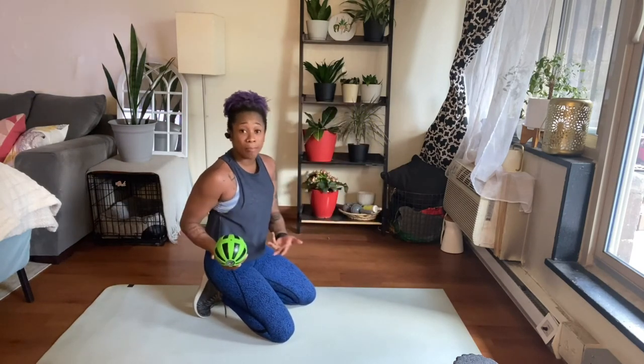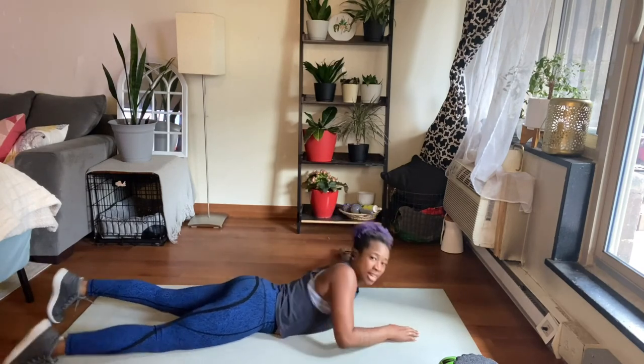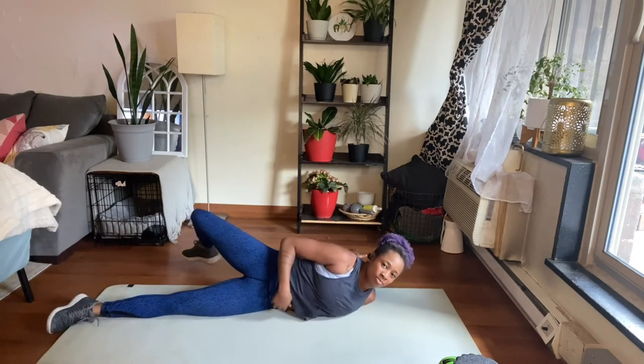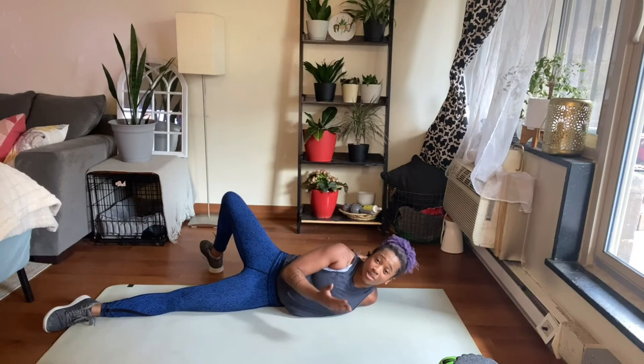After that, I like to combine it with a scorpion stretch. I'm going to come to my stomach, reach my arms straight out beside me — not above me, but beside me — and then cross one leg over my body. Here I feel the stretch in my bicep, my shoulder, and my chest. I'll do this on both sides.